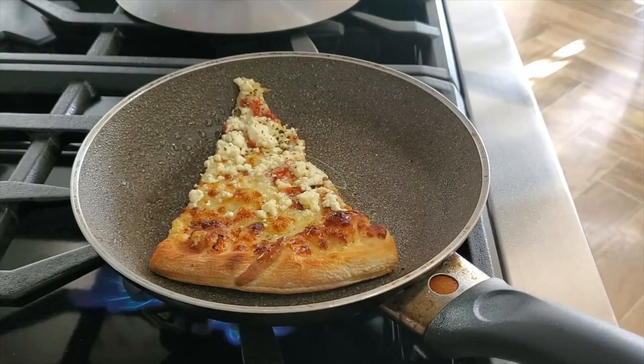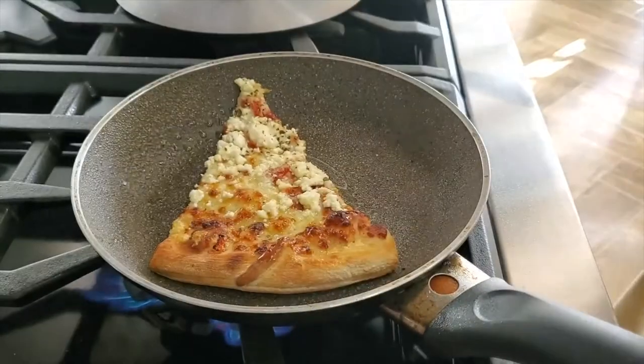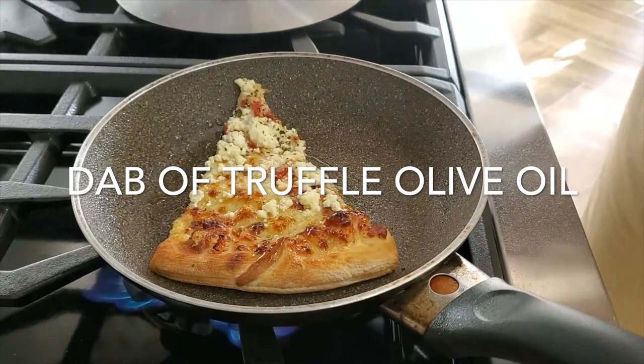First thing we're gonna do is we're gonna reheat our pizza. I have a non-stick pan with a little bit of truffle oil spray. It's amazing!